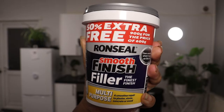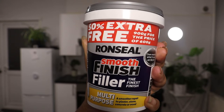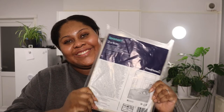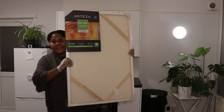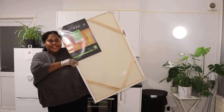I've been seeing amazing textured artwork everywhere but what I don't like is the price tag, so I decided to do a DIY and try it out for myself. The main ingredient to this artwork is filler. There are quite a few names for this — you can use spackle, spackling, filler, or plaster — but the brand I'm using is by Ronseal and it's their smooth finish filler. Buying it already packaged means you don't have to mix anything together, which makes the DIY process so much easier.